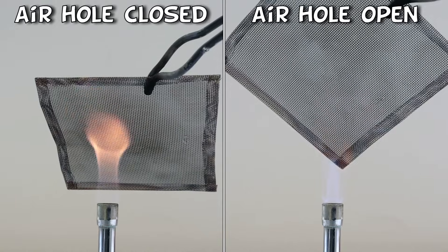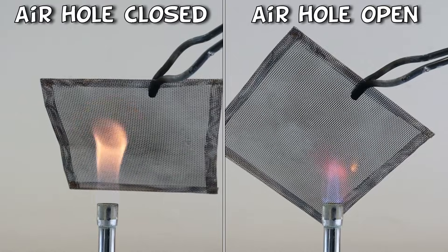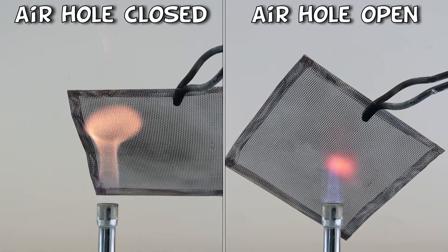The yellow flame is sometimes called the safety flame, but this is only because it's easier to see. It's still very hot, so you still have to be very careful with it.